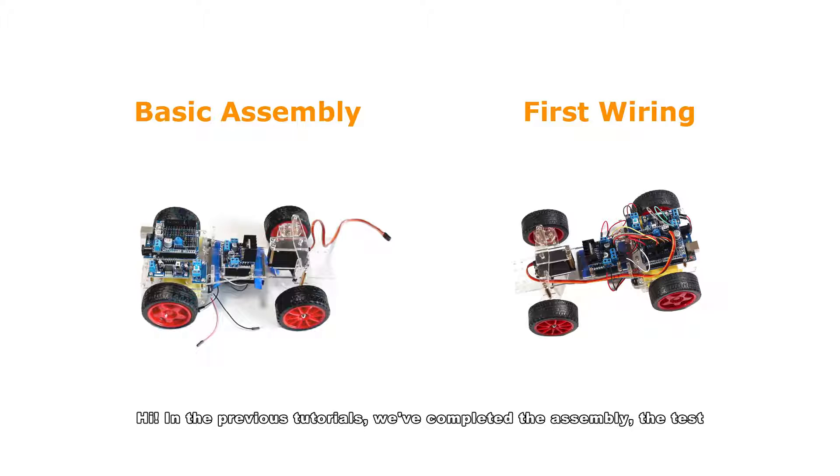In the previous tutorials we've completed the assembly, the test, and also the simple experiment to make the car go straight and turn left or right. Besides, with more other modules or devices connected to the car, you can have more interesting functions.